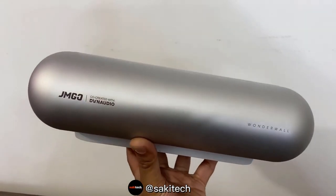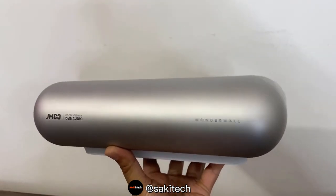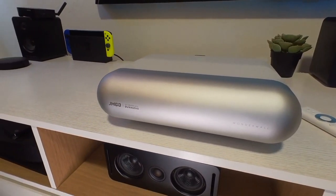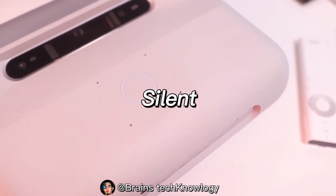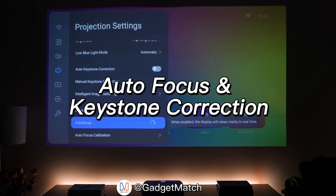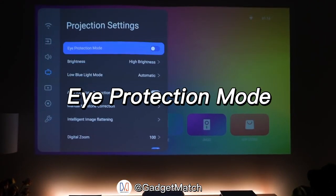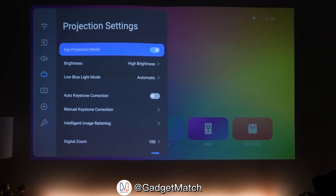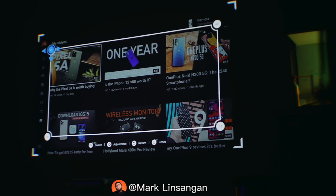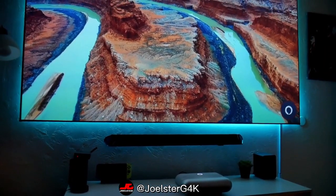Compared to other projectors in the house, the JMGO O1 is super lightweight at around five pounds, allowing you to grab it and take it anywhere — it's the smallest ultra short throw projector available right now. The cooling fans are really silent; I couldn't even hear them unless I went right up to the projector. It also has auto focus and auto keystone correction so you can quickly set it up or adjust when moving it around. Eye protection mode is also built in, which automatically lowers the brightness of the light source if someone looks directly at it.